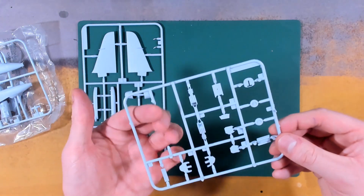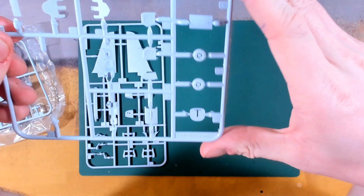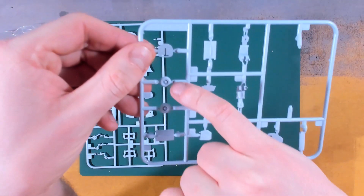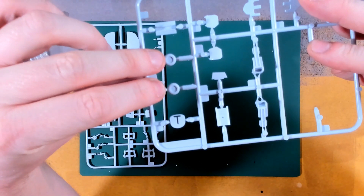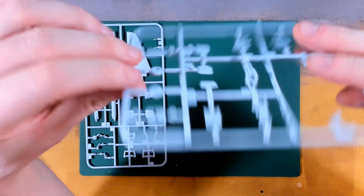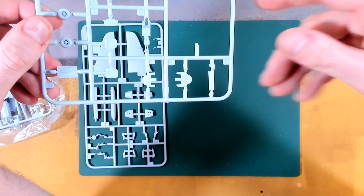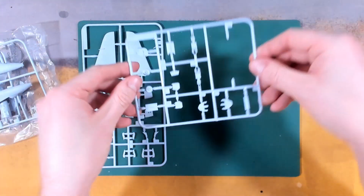The cockpit tub has fallen off but we've got our Martin Baker ejector seats. This is Sprue B - it's all coming out in order, wonderful - with the rest of our rear undercarriage wheels, hubs for the rear undercarriage axles and oleos, undercarriage doors, cockpit control consoles, and various hatches, air brakes etc.